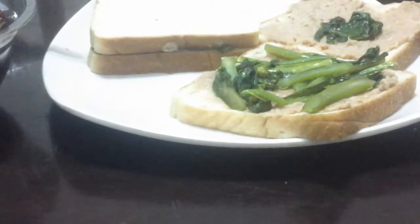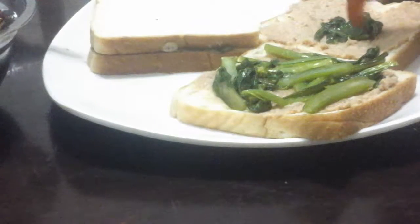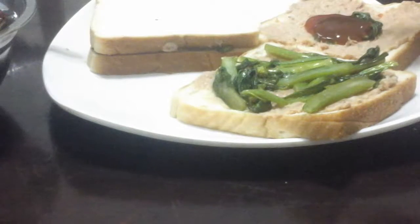Now finally we add the sauce. I prefer chili because it is quite spicy. Let me just open it. Put the bottle cap on the side and then just add it. Oops, a little bit too much, but it will add a lot of flavor.